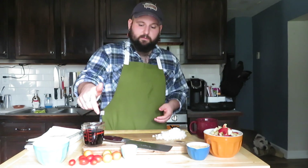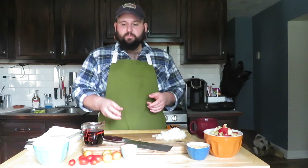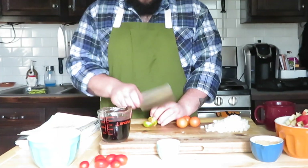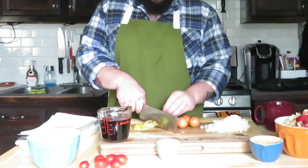We've also got some random tomatoes because I forgot to buy a beef tomato. We don't need anything drastic — just a couple of chops. They're going to break down anyway.